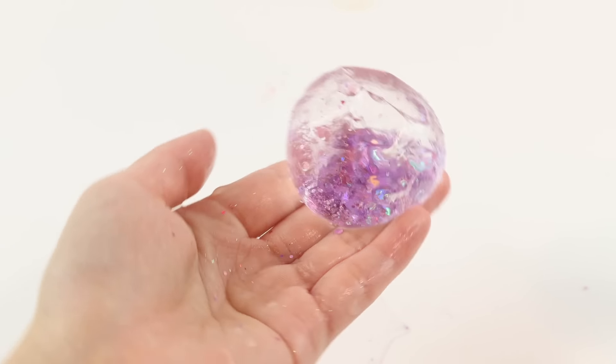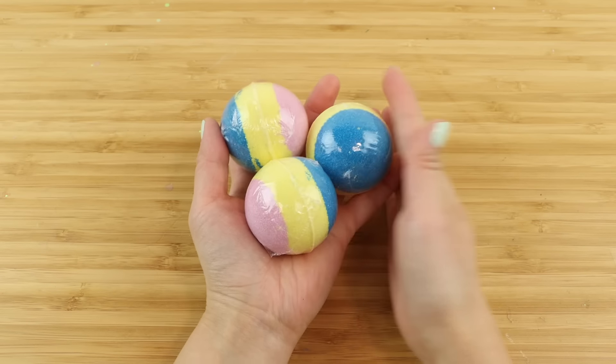The only thing you need for this DIY are bath bombs. They can be any size, but you want to get the cheaper ones without any toys inside. Bath bombs with stuff inside often have a second layer of packaging, like a capsule, and you won't be able to remove that without destroying the plastic. So the easiest option is just to get basic bath bombs without anything inside.